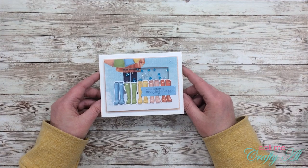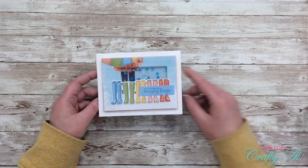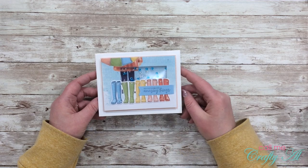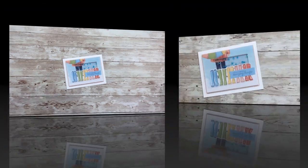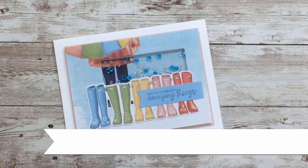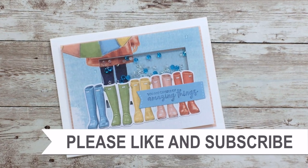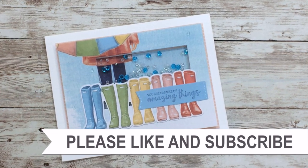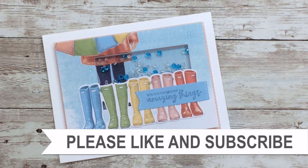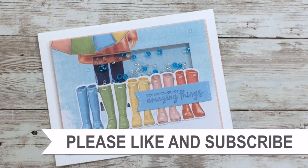I hope you enjoyed seeing how I made this shaker card and maybe even got some tips for yourself along the way. If you did, as always I appreciate a thumbs up. Until my next video, I hope you're all having a crafty day — bye bye! Thank you so much for watching all the way to the end. I hope you'll consider clicking on one of the videos or playlists I have linked above, and if you're interested in any of the products or tools I use in the video, I do have some links in the description box.